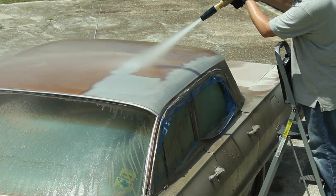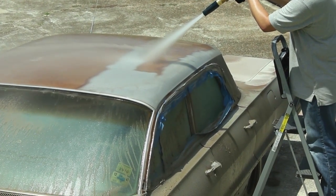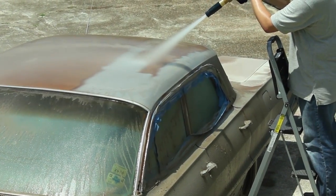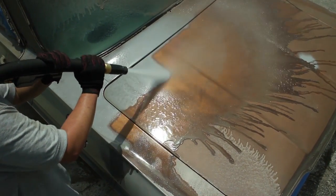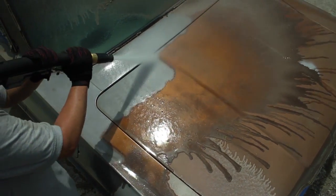The water used in our advanced blast system cools the blast surface about 10 degrees below ambient temperature, so there's no risk of the heat-related warping that traditional dry blasting can cause.